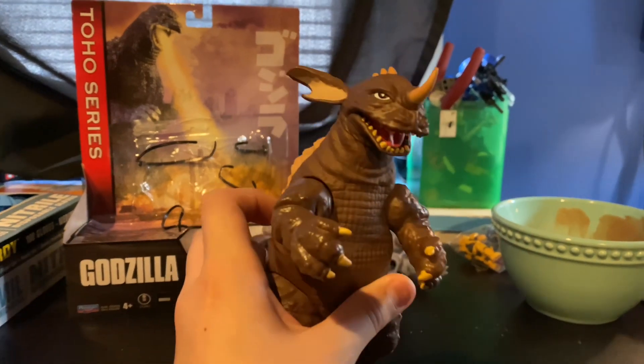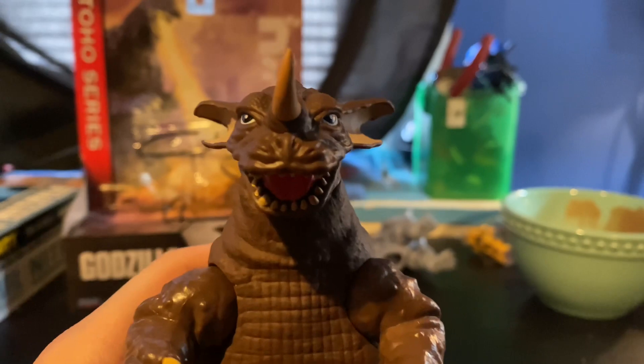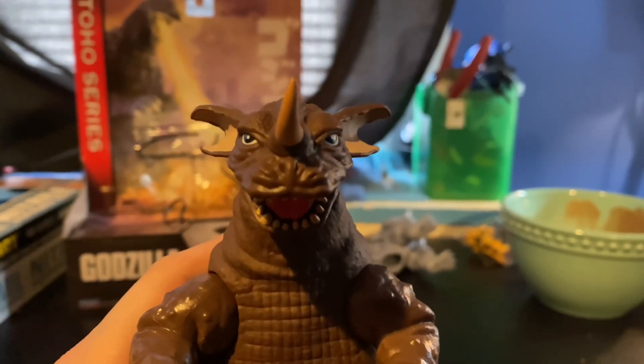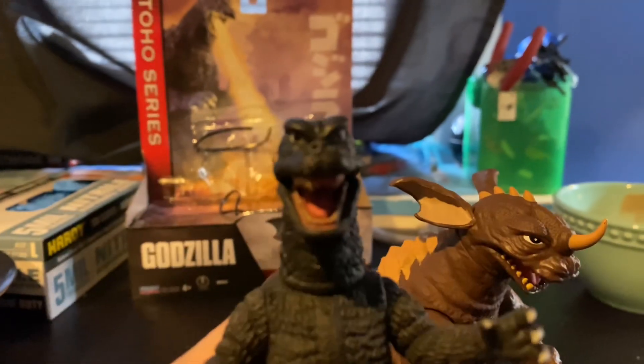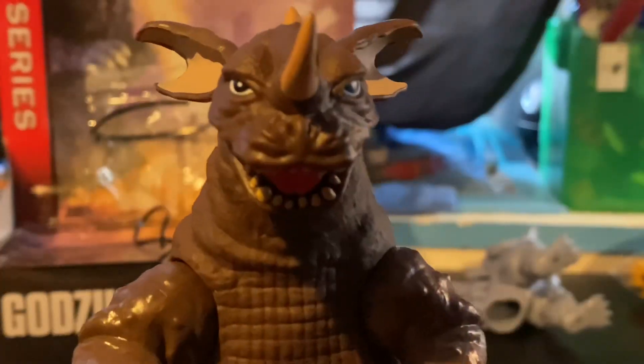The painting and sculpting on Baragon is amazing — from the overall waffle body to the doggy face, which is surprisingly really good, considering my previous review's eyes were a little ehh. Link in the description for that, check that out please.